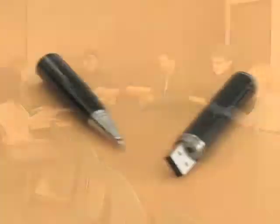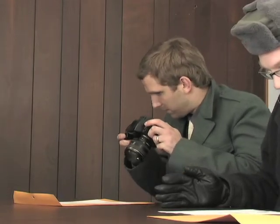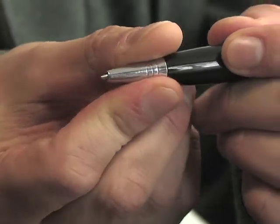Attention all field espionage agents! The USB spy pen is here. You've worked on your cover for years, they don't suspect a thing, so why give them reason to doubt you at the moment of truth, especially when this sleek, unassuming tool is at your disposal?